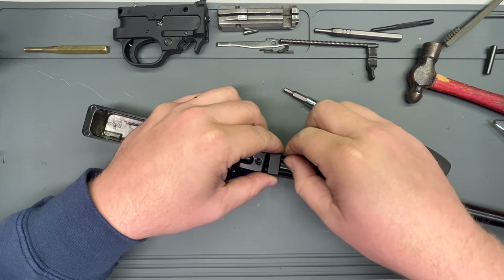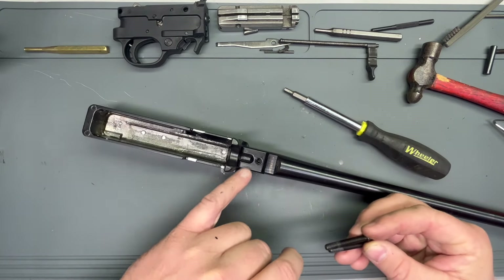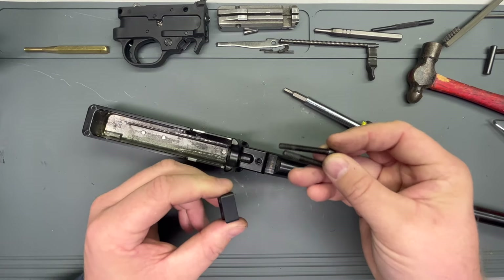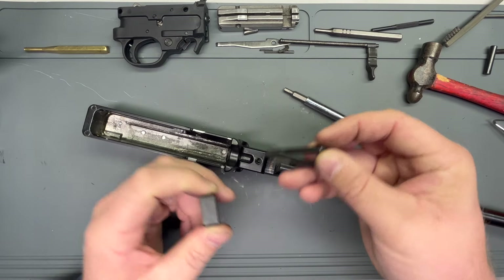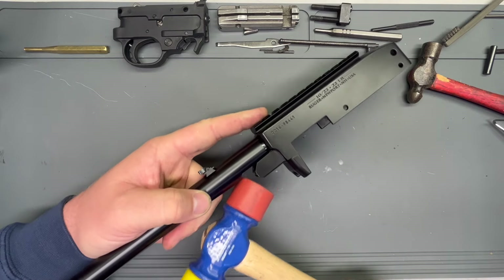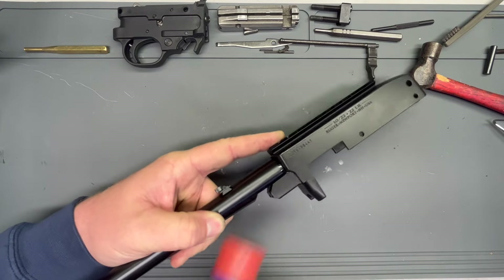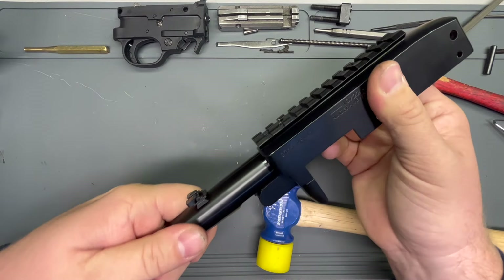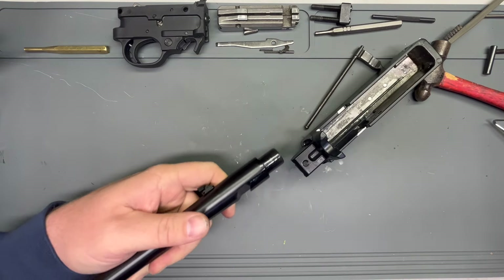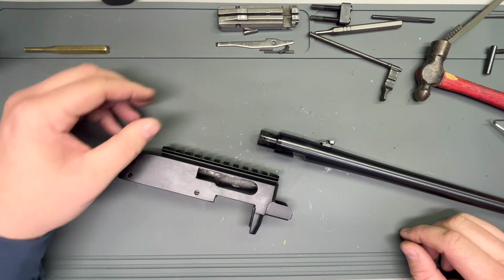Barrel retainer cap screws are out. You can see they just screw into the receiver. Again, this is aluminum — so when you go to torque it back in, follow the torque specs. It's a lot of threads, but still you'll strip it — you're screwing steel into aluminum. That's never a good time to just go ape on it. Non-marring hammer, light taps. And there you go — this gun is as apart as it can get.